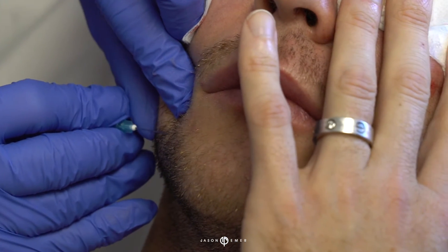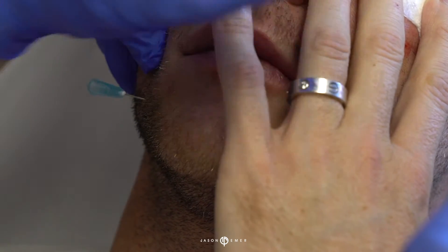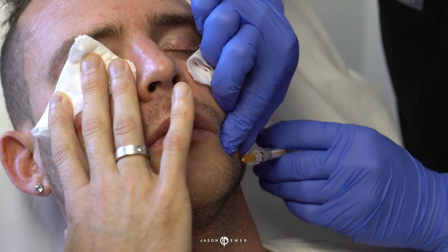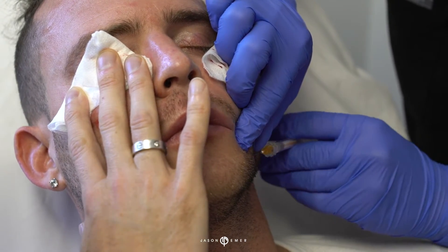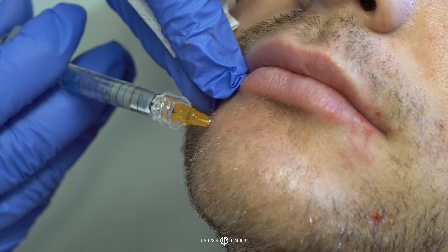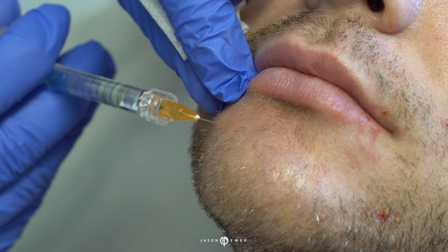He has just a slight bit at the edge of the chin — I have like a teeny dab on each side, just putting a little bit right into the edge of the chin. It'll support his lower lip, and especially for men's lips, you really want to help this crease in the center — it gives him a little more masculine appearance if that crease is filled in.